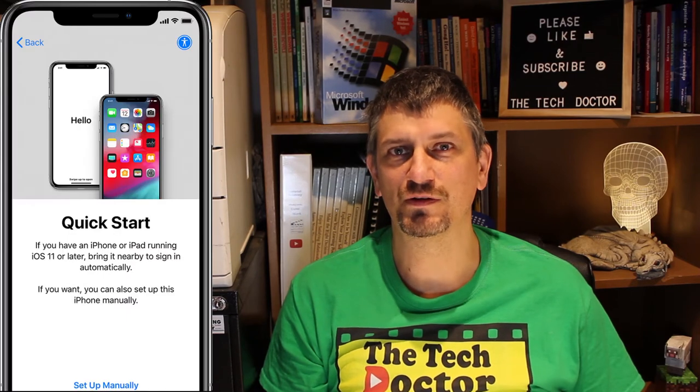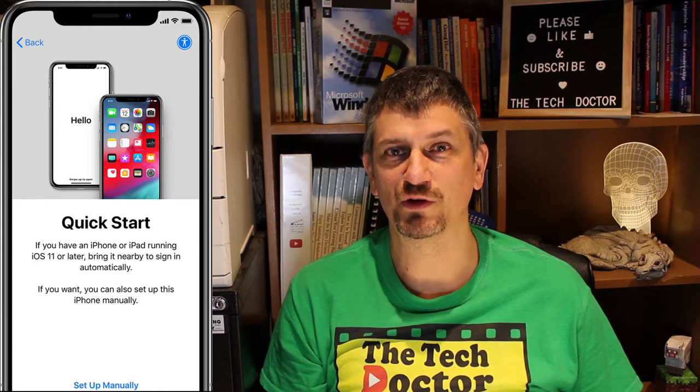The other thing you may want to do at this point is transfer everything to a new phone. This is as simple as bringing the two phones into proximity with each other, with the new phone started up and your old phone ready to go. The transfer process is pretty simple, but I'll link a full video of it up here when it's ready soon.